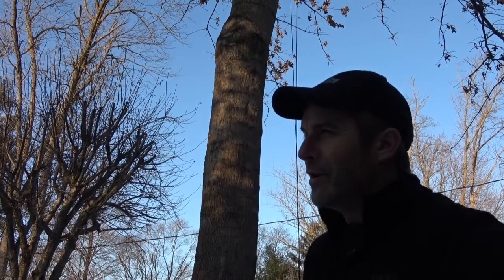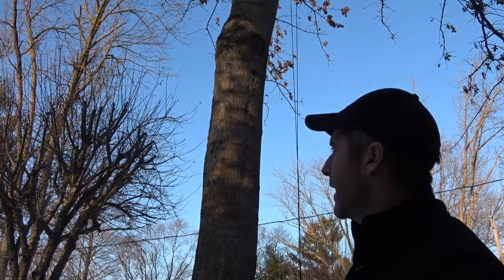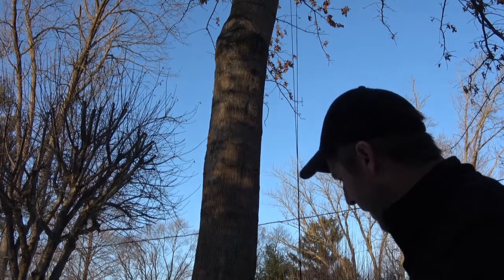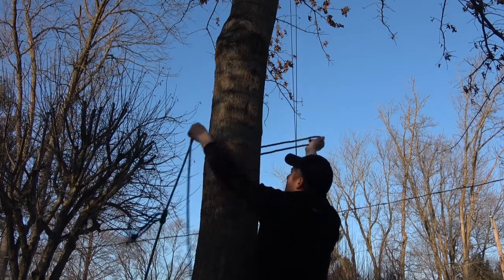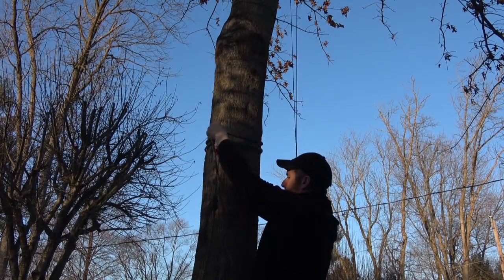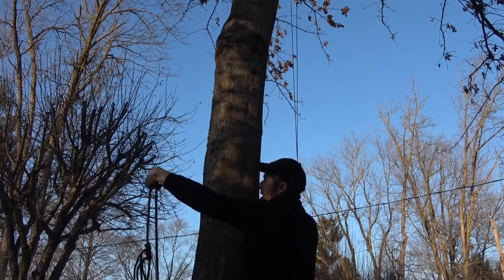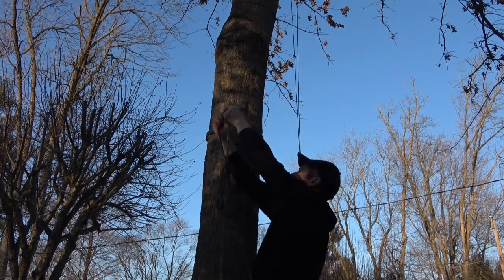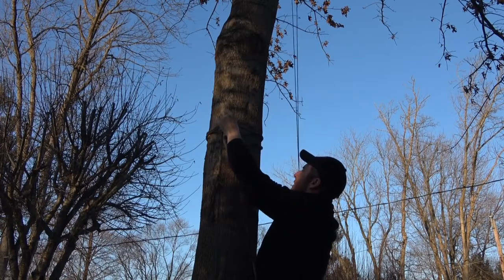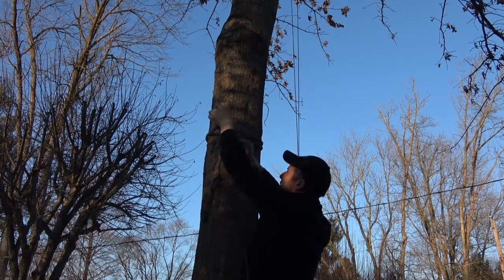Thank you. Hey team, it's John with another informal test of the JRB hitch. A series of tests were prescribed and I'm trying to execute those informally here in the backyard. I'm going to step up on a patio chair just a few feet off the ground and fashion the hitch. The rope is a little bit wet — there's snow on the ground — and I've done a couple of tests already.